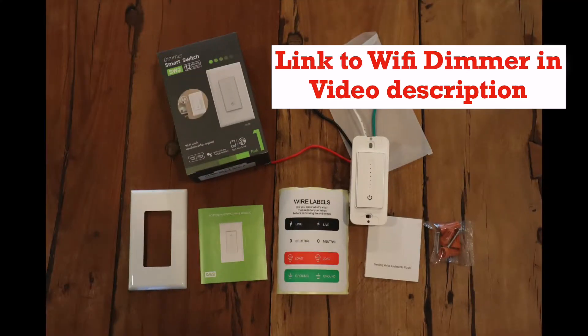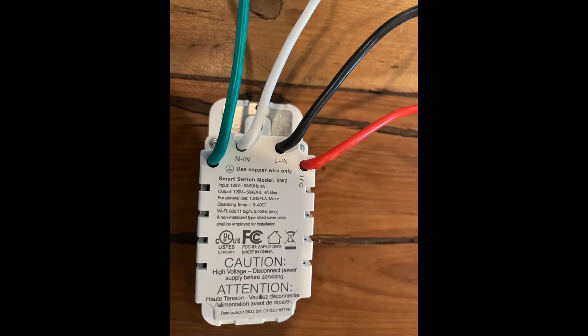Here's what comes with the kit — I'll get into more of that later, but this is just a big picture of what comes with it. There is the light switch specifically, actually really well marked for ease of install.